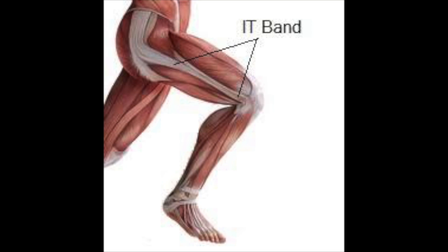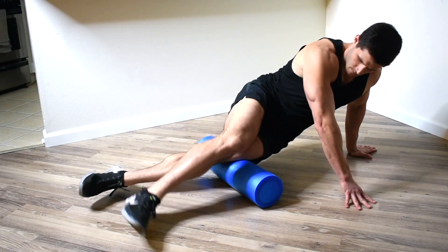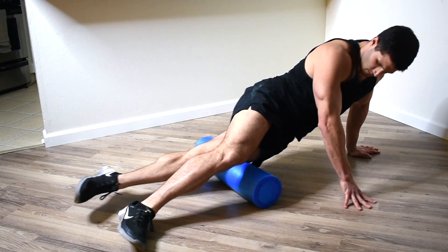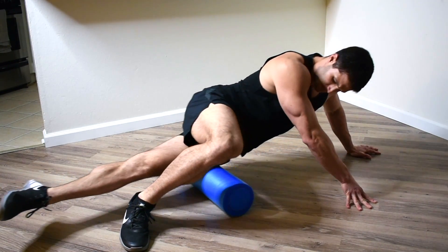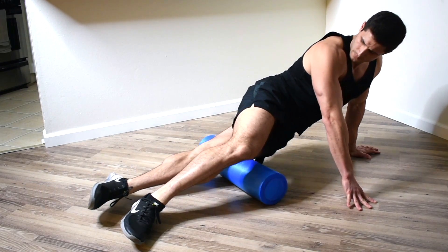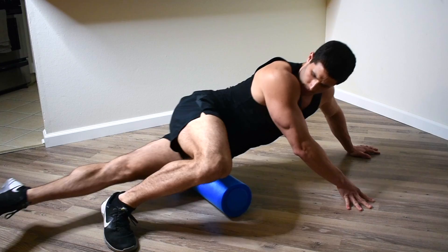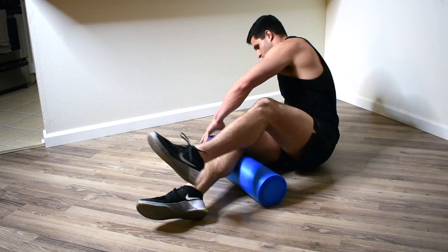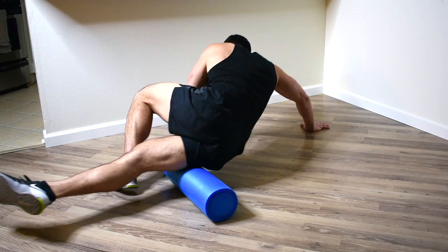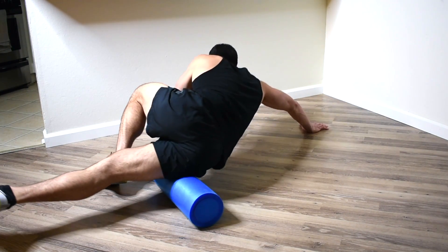From there I move on to my IT bands. I turn my body to my side and get on my left IT band. This is where I generally feel the most tightness, so I try to put a little extra pressure on there, especially when I feel those trigger points. From there I'll switch and do the same thing to the other side. This one takes a little bit more coordination than the hamstring, but you'll get used to it.